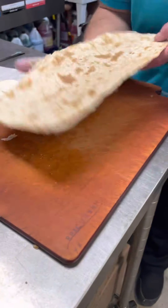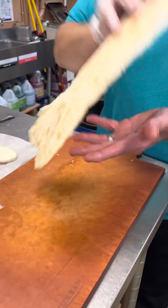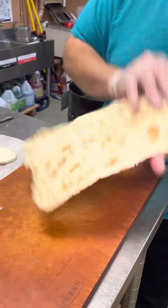Alright, so first, once again, lavash flatbread. Both sides are pretty good. In the oven, 500 degrees. These will only be used for the toast menu.